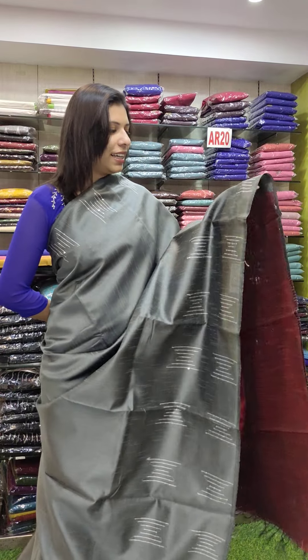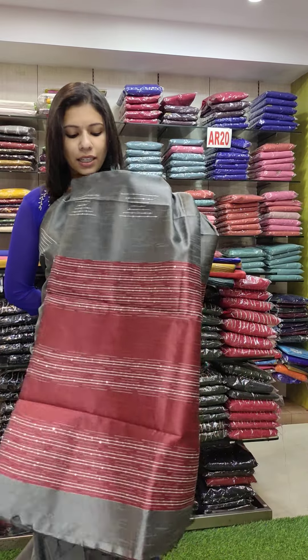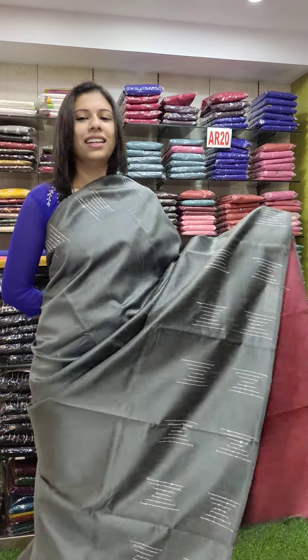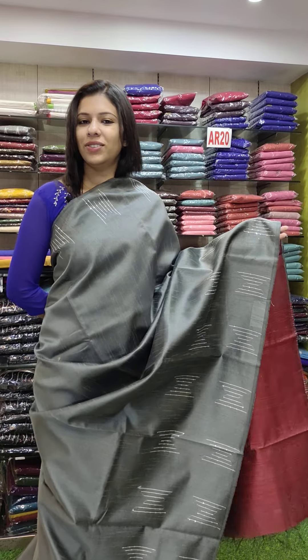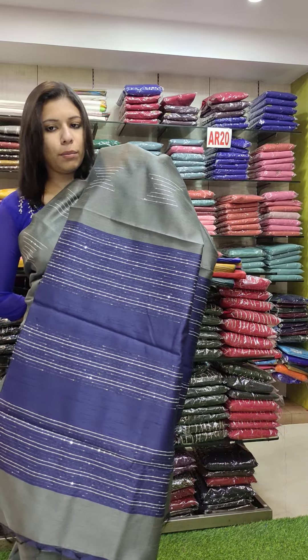Next one is a gray shade — pure gray mixed with a rare shade. It has a contrast. It is priced at ₹8,460 with free shipping.